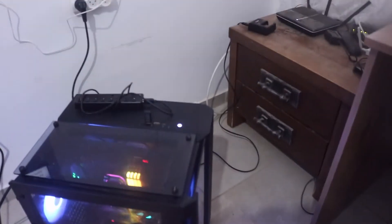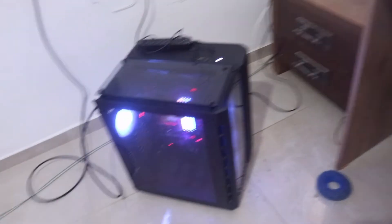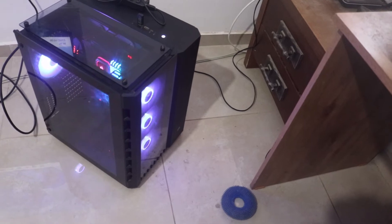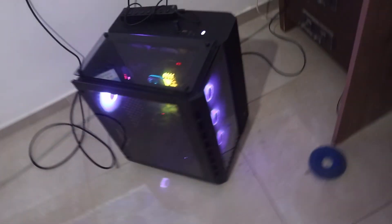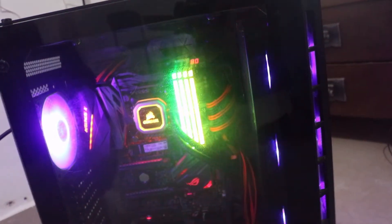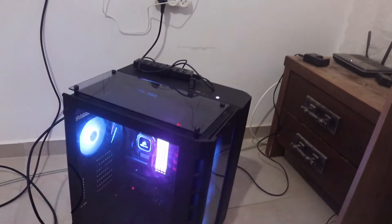I also built up my previous rig to give to my brother. Some parts moved to my new build, so I modified it. I kept the liquid cooler — the H150i Pro — and replaced the fans with Cooler Master SickleFlow RGB fans. The memory is the old DDR4 Corsair Vengeance 64GB kit — four sticks of 16GB each.